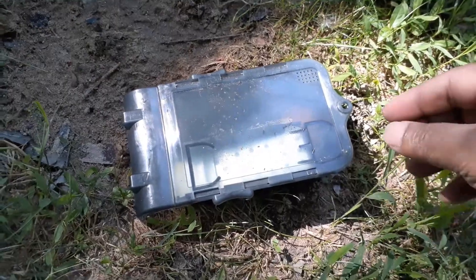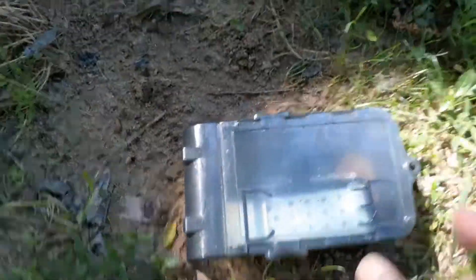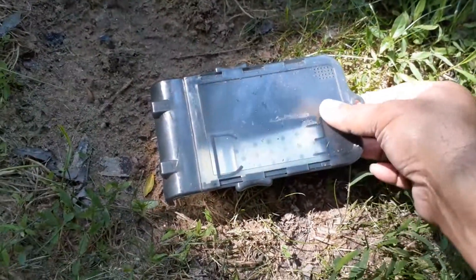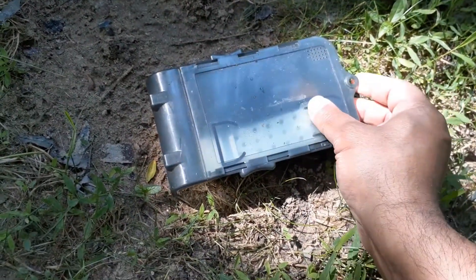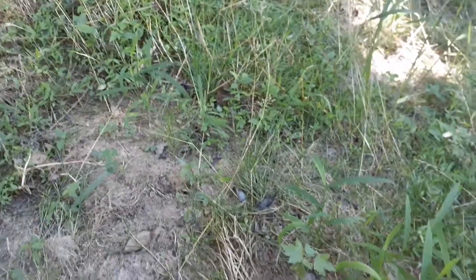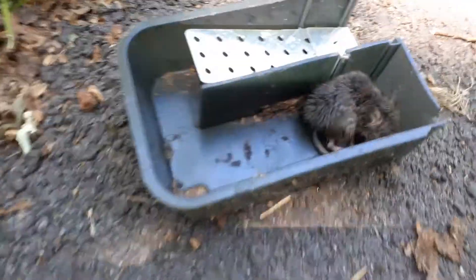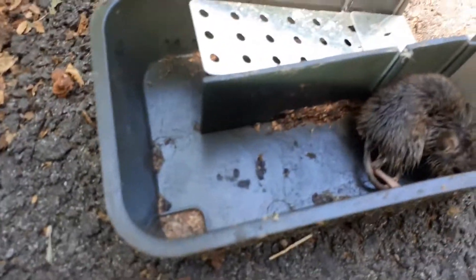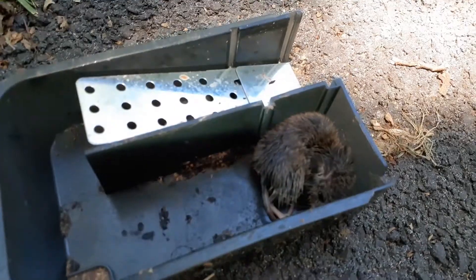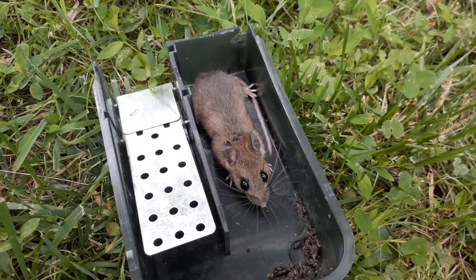Here is one trapped in there. We are in a wooded area and we are going to release it — there's a little guy! It did eat and did a lot of things in there. This is the second one I caught and I'm going to release it — there it goes!